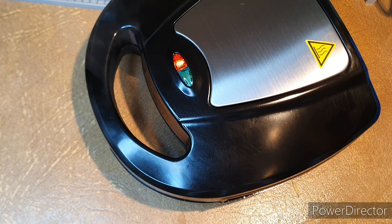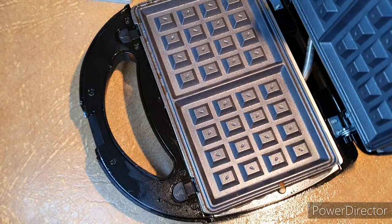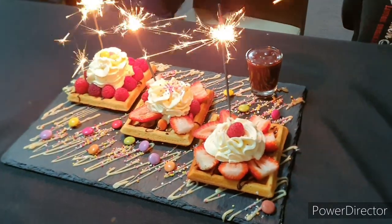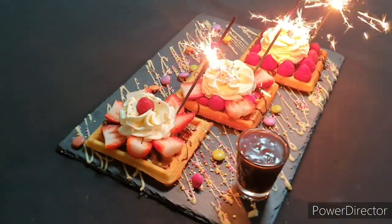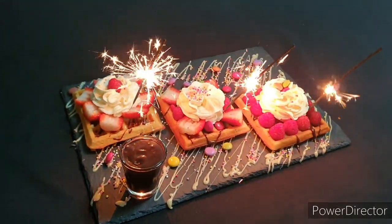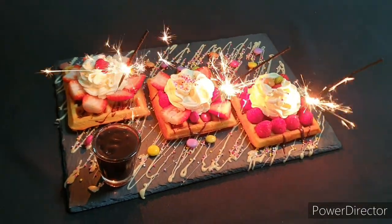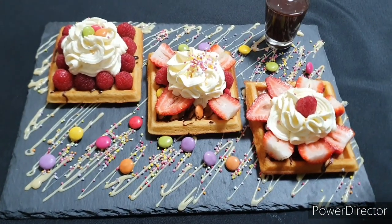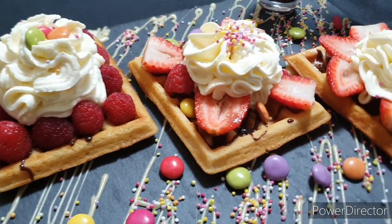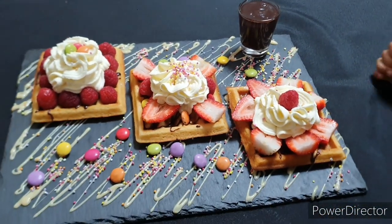I always like to serve my waffles with extra fun for my kids, especially my little one Noah. He likes fireworks, so I add some popping candy whenever I serve waffles, pancakes, or anything like that. I decorated it with some raspberries, strawberries, whipped cream, and chocolate ganache. The decoration is up to you — open your mind and serve it however you like. My little one cannot wait; he wants to eat as quickly as he can and he loved the chocolate popping on the side.